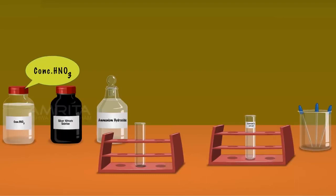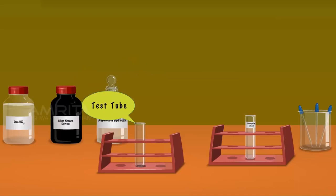Detection of Halogens — Silver Nitrate Test. We require concentrated nitric acid, silver nitrate solution, ammonium hydroxide solution, test tube, Lassaigne's extract and droppers.